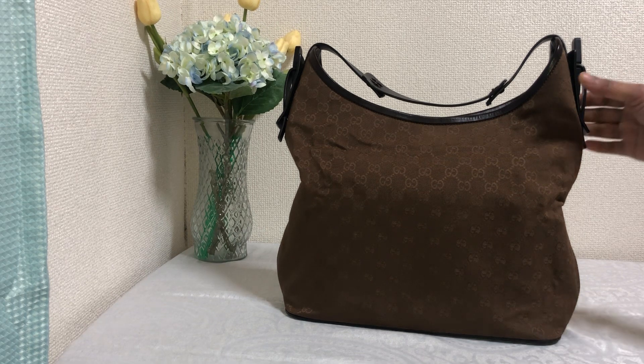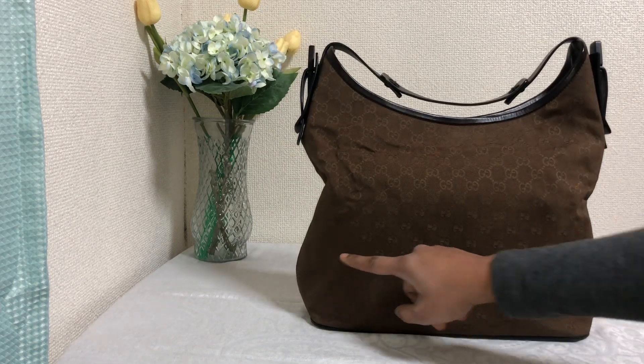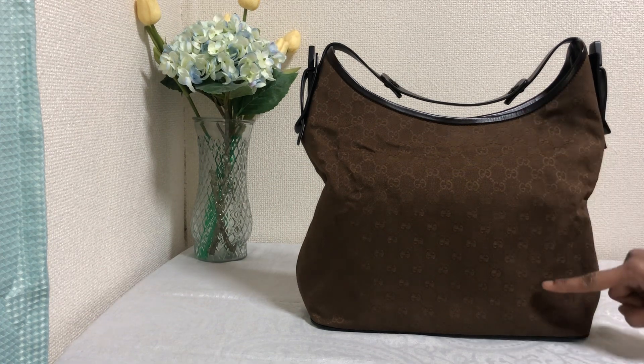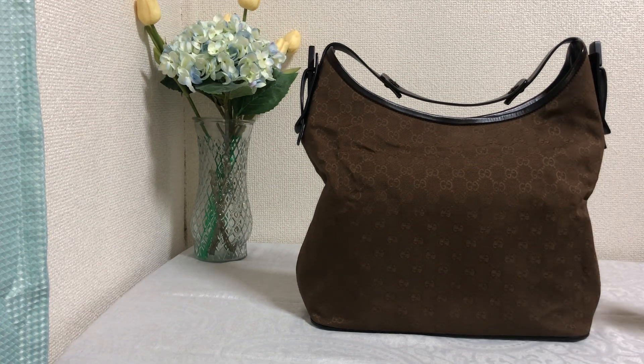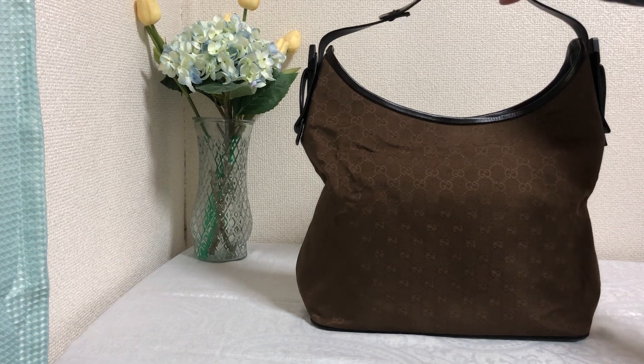The width of this bag is 13.7 inches and the height is 13.7 inches as well. The depth of the bag is 4.3 inches and the handle is 16.9 inches.